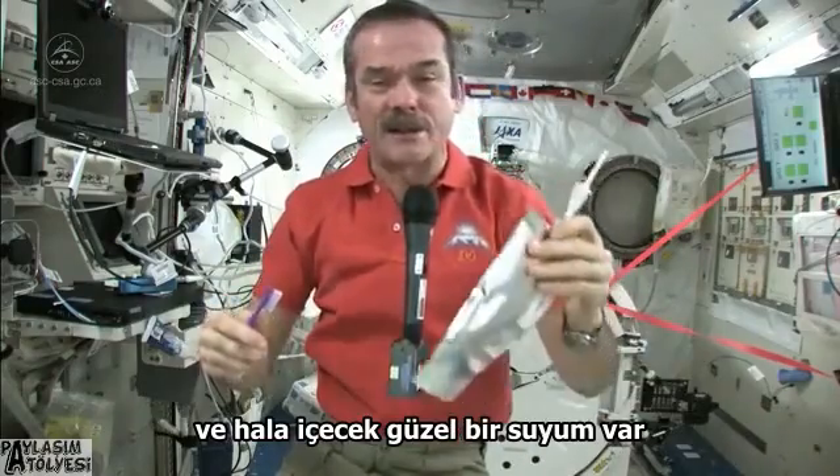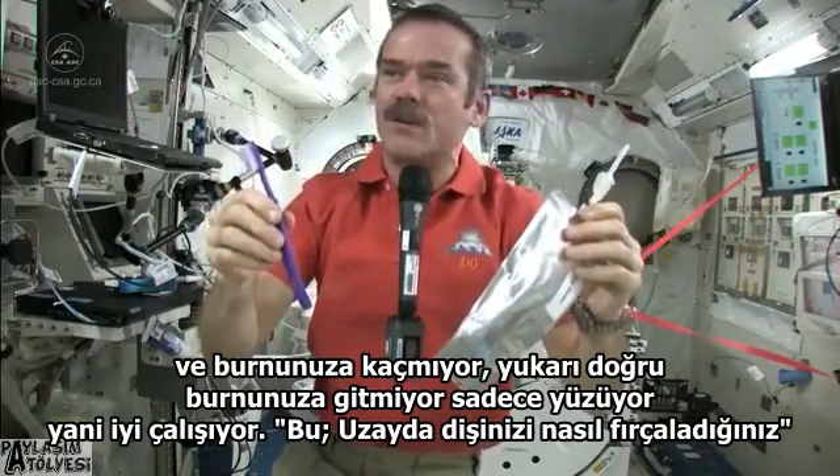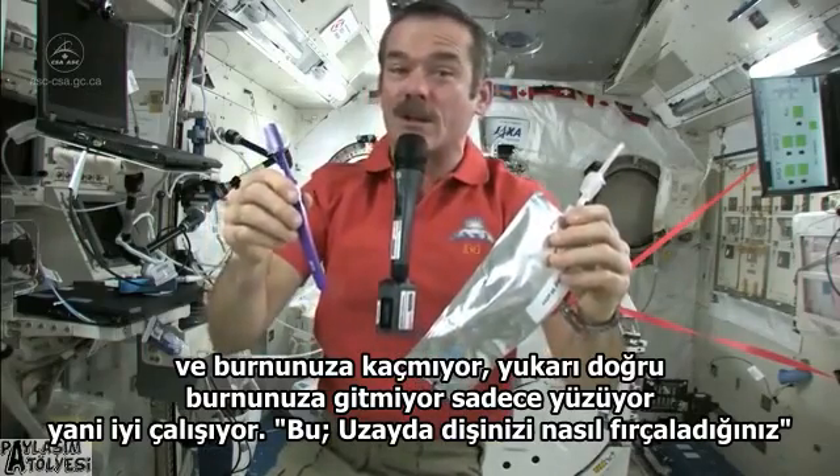The toothpaste is hung back on the wall — we communally share one toothpaste tube, just like living in a dormitory. I still have good water to drink, and it doesn't go up your nose. There's nothing to push it up your nose; it just floats. That's how you brush your teeth in space.